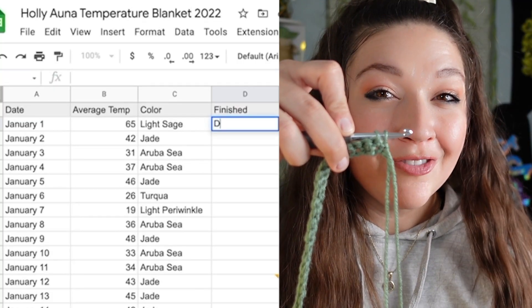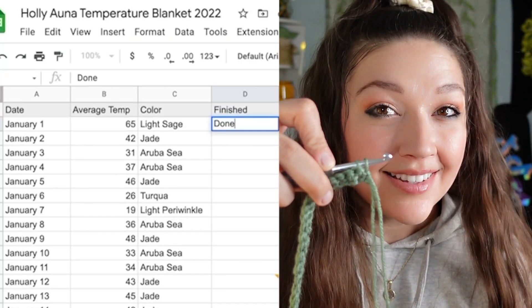Time to flip the project — I'm going to finish these stitches and then switch colors for the temperature of January 2nd. I'm starting to question if I'm switching at the right time, but I think I'm doing it right. We're coming up to the end of the row — it's almost time to switch. On January 2nd, 2022, the temperature was 42 degrees Fahrenheit, and 42 degrees is the color jade. Let's switch to jade.